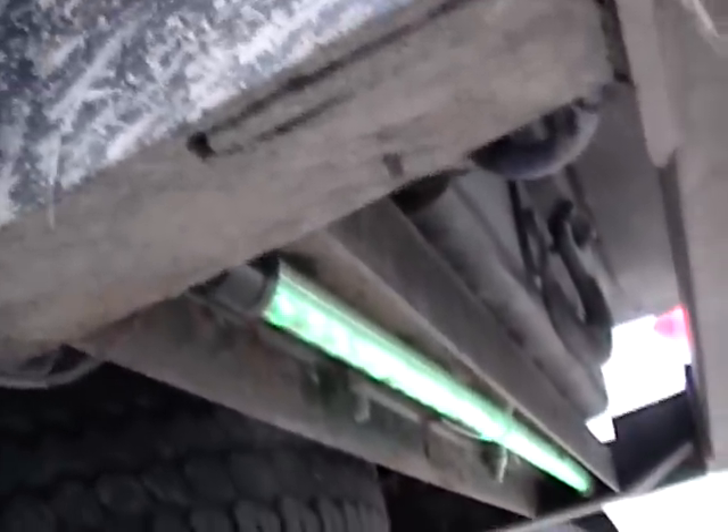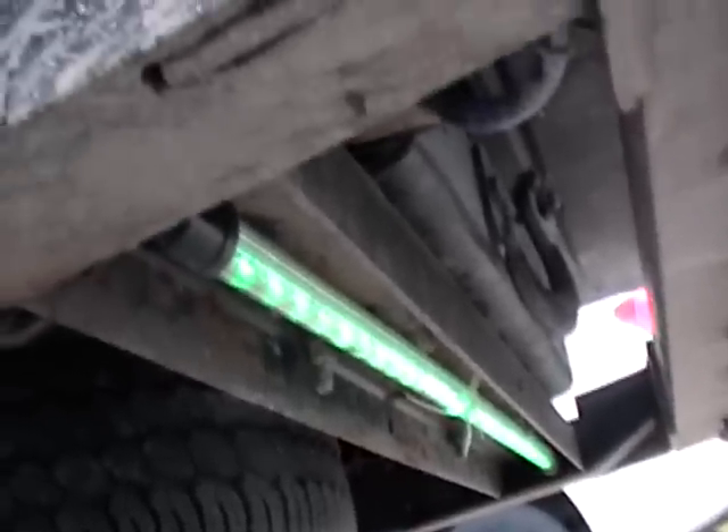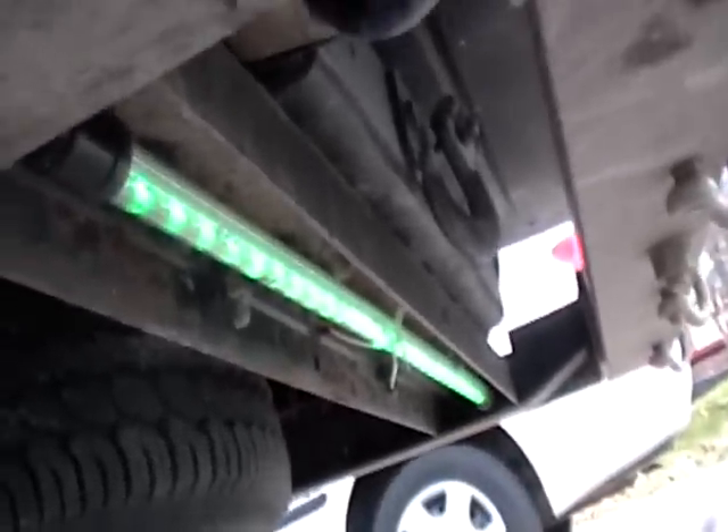Now I just zip-tied that up and we're all set to do some winching. I also put it on a circuit breaker instead of a fuse — if it blows it's a whole lot easier to reset, which is nice.